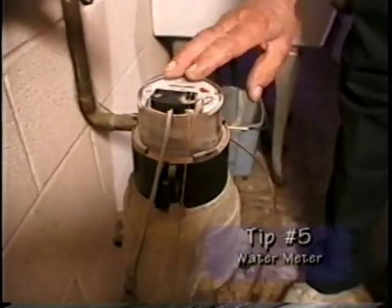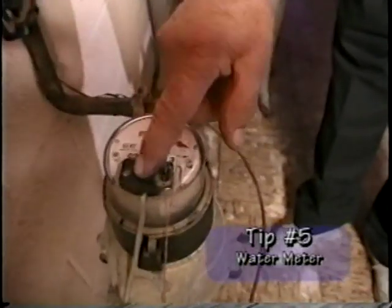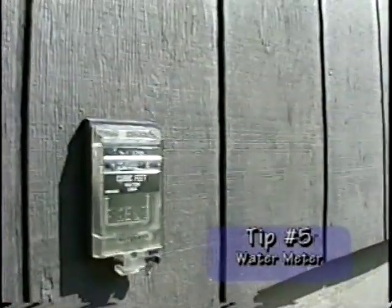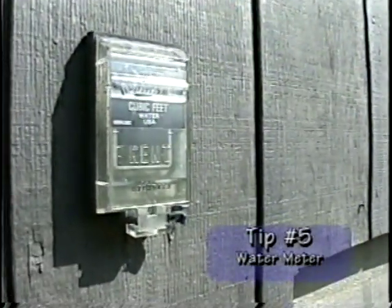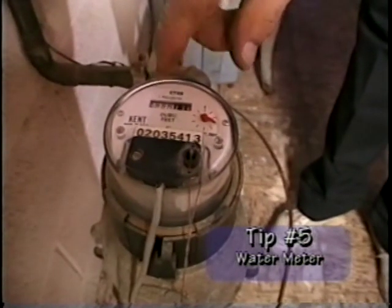This is the water meter. It tells you how much water you have used. It has an electronic meter which goes to the outside so that the meter reader does not have to come into the basement to read it. But this is the meter.